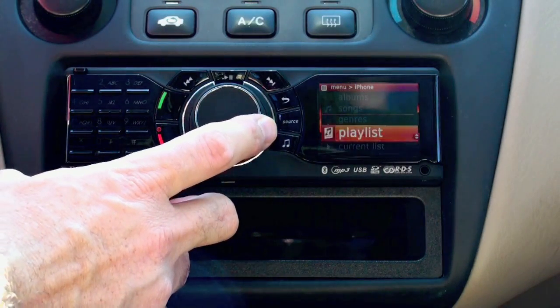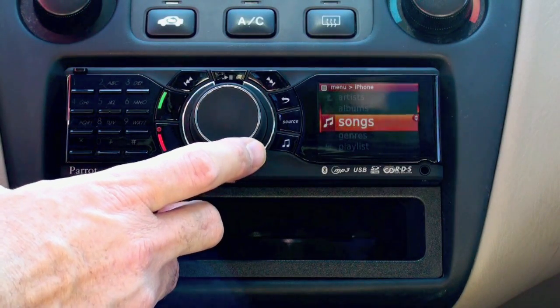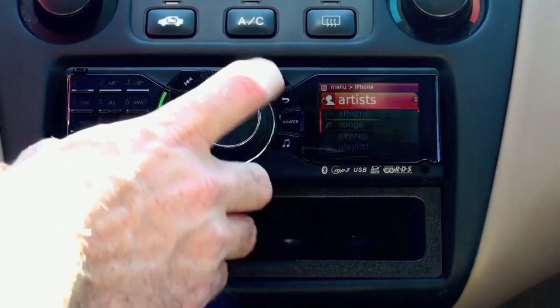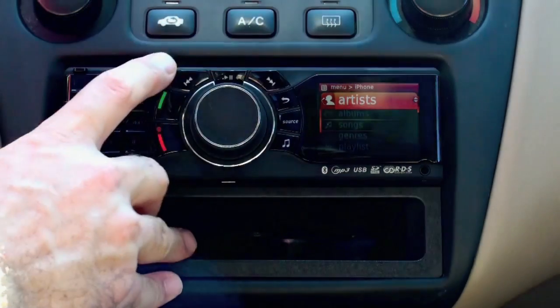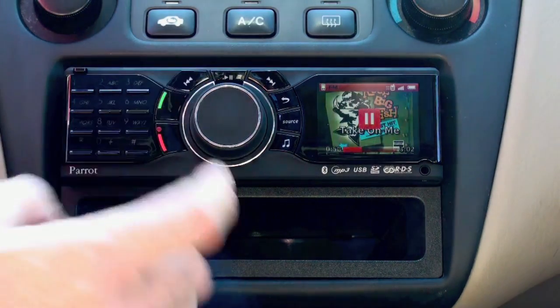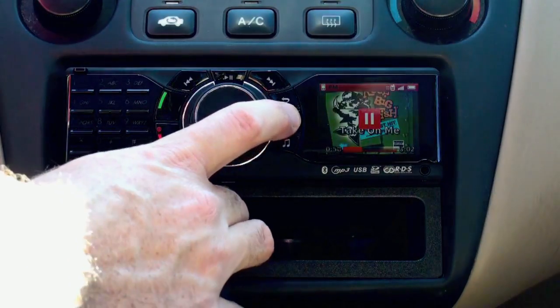If you want to navigate through things, you can see all the names within a certain album. If you go back even more, you can browse through genres, songs, albums, artists — that sort of thing. You also have full controls over playback, so you can pause very easily or change sources.